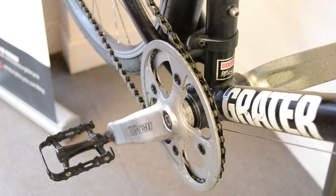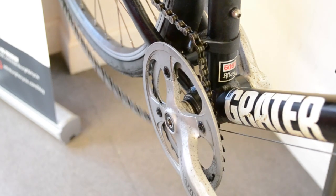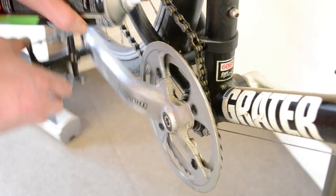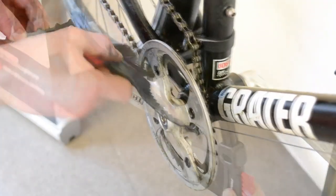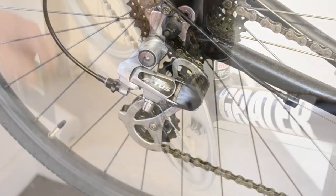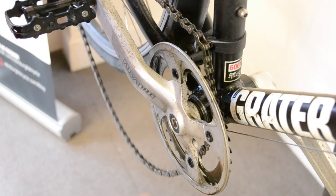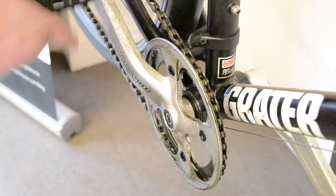To clean the chainset, to make things easier, you can pop the chain off. That allows you easier access to the teeth on the chainset, especially if it's a triple because they're quite compact. Spray some degreaser onto the chainset and give it a good brush, getting into all the corners to make sure you've got everything. To put the chain back on, lift the derailleur forward to give you slack in the chain, then lift the chain on.